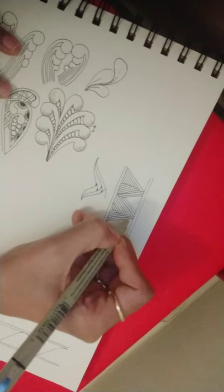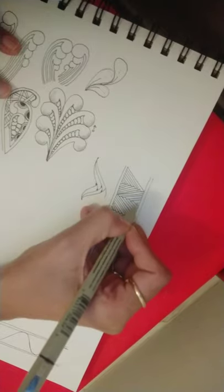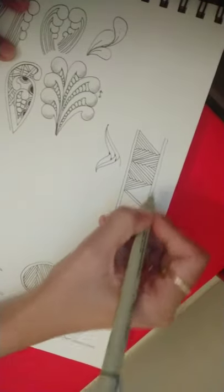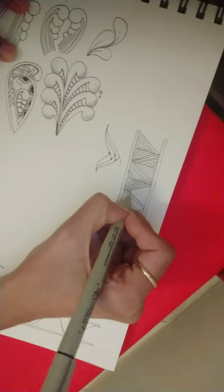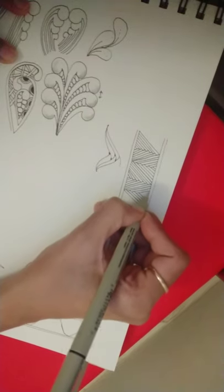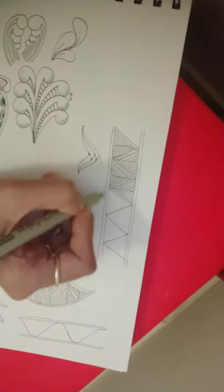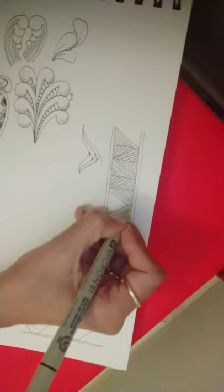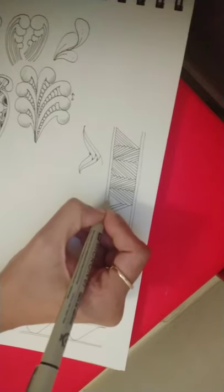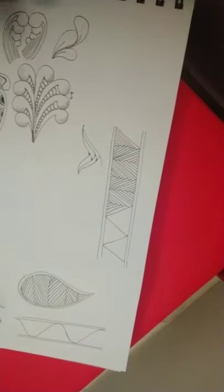Lines running parallel to each other, again the same lines on the other side, getting this kind of a crisscross look. We are adding lines on both sides of the triangle, inside the triangle, simultaneously. A line parallel to this side of the triangle, again on the other side — and that's how we get the pattern Hybrid.